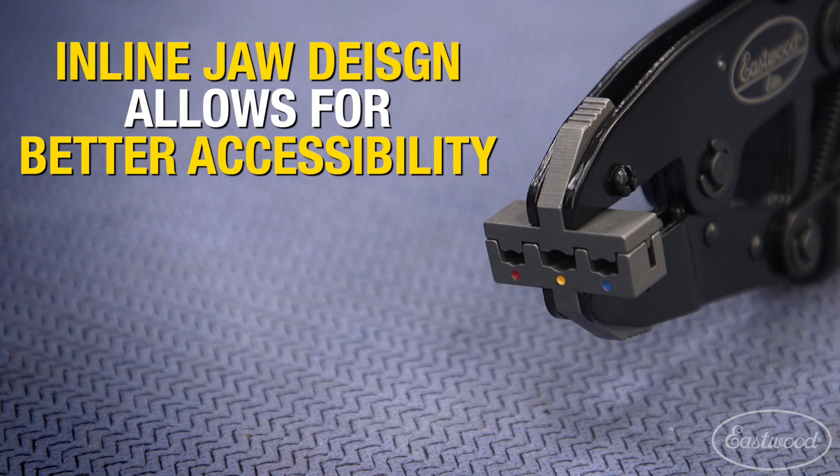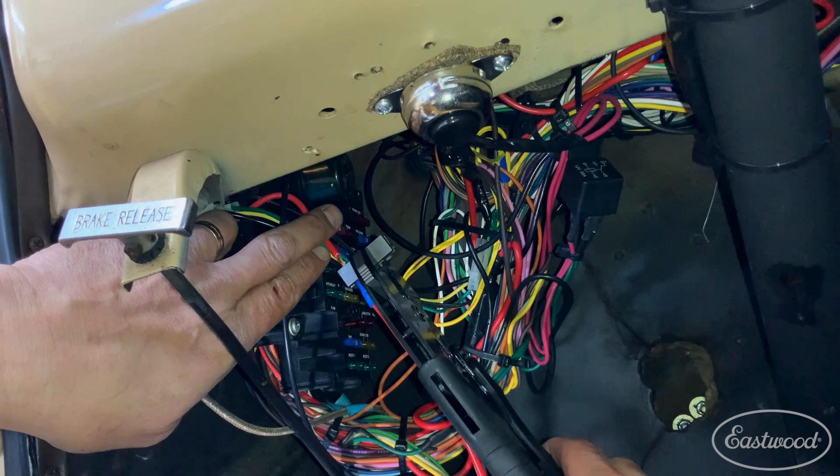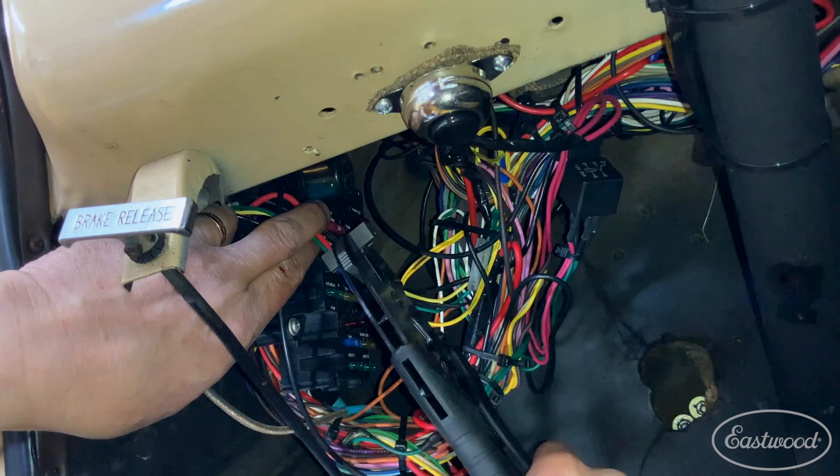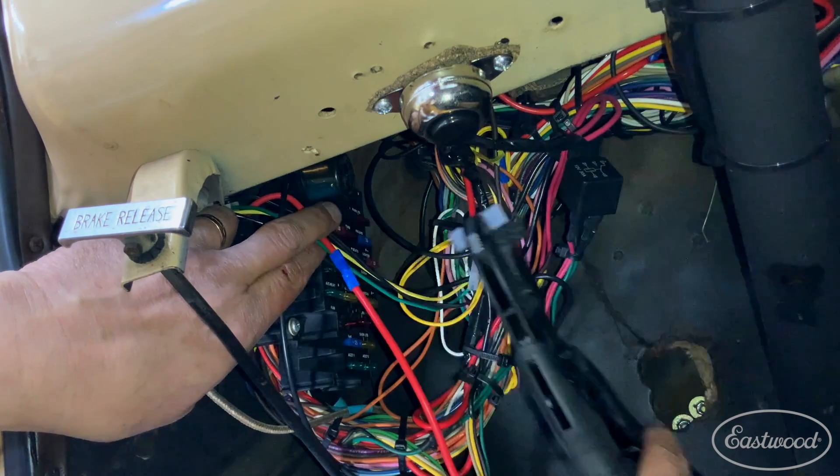The inline wiring connector tool makes this work easier than you ever imagined with its patent pending inline jaw design. Since you'll be working from the front of your wire, you only need enough exposed slack to get the solderless connector over the exposed wire and then crimp with our tool.